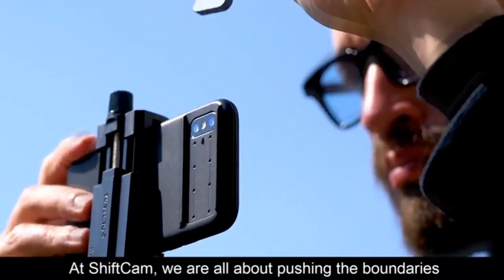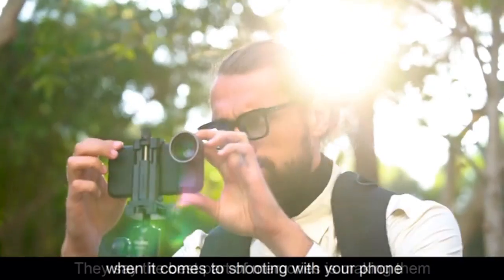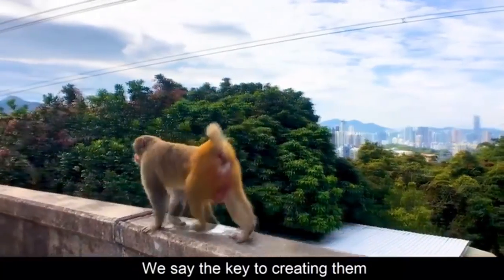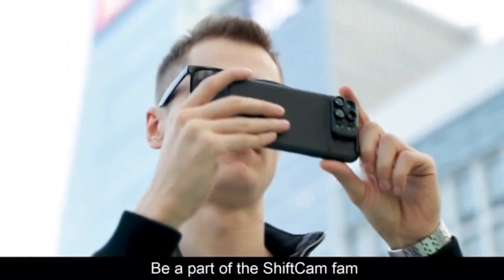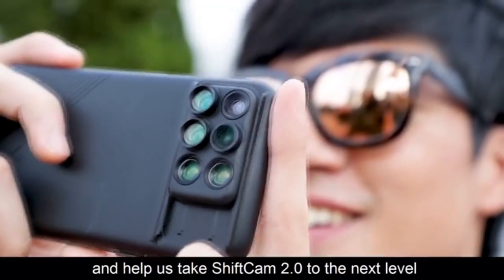At ShiftCam, we're all about pushing the boundaries when it comes to shooting with your phone. They say the best part of memories is making them — we say the key to creating them is right there in your pocket. Be a part of the ShiftCam family and help us take ShiftCam 2.0 to the next level.